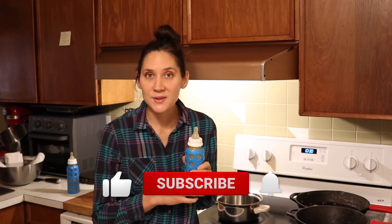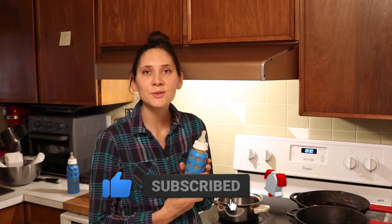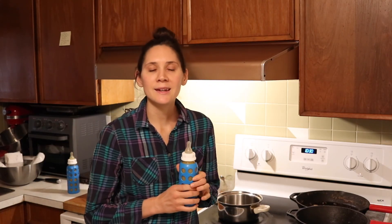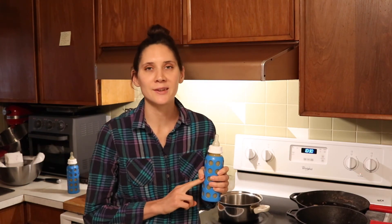If you did like this video and found it helpful, give it a thumbs up. Share it with anybody who you think would find it useful. If you're new to my channel please hit that subscribe button — I put out two new videos every week on nourishing recipes and natural living. Thanks so much for watching. See you next time. Bye!